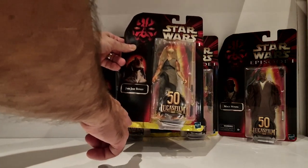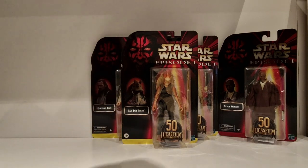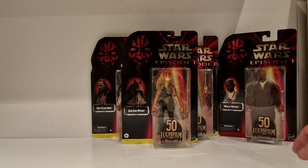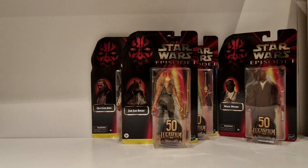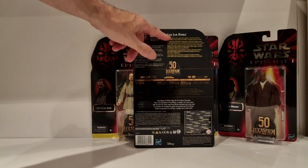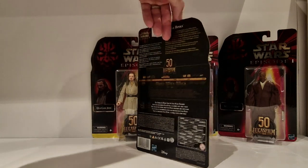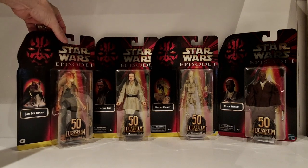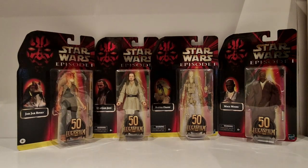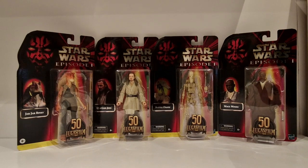Underneath you've got a goldy yellow, but on the original 3¾ card back you would have yellow, orange, and that would indicate what wave these guys came out with. Mace Windu has a reddish colour - so I think wave 1 was yellow, wave 2 was orange, and wave 3 was red. You've got all that detail here, then the 50th anniversary logo and a timeline. It's got a metallic sheen to the cards which I really like. These are fantastic.